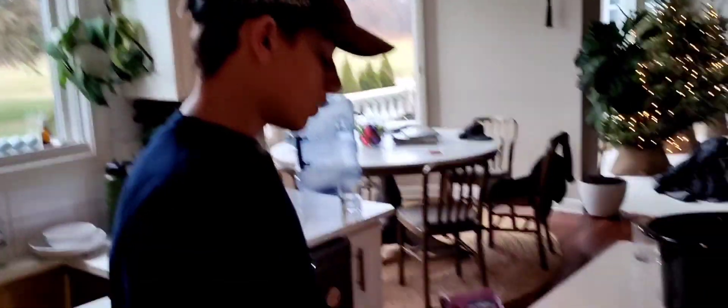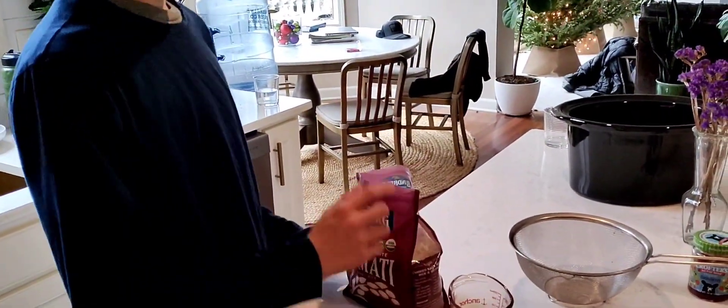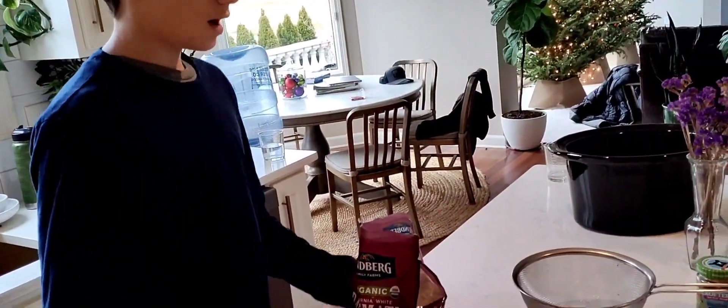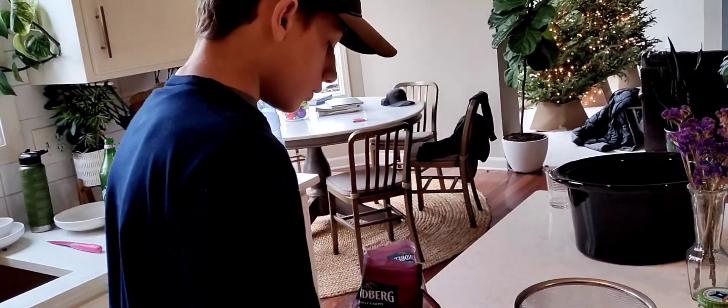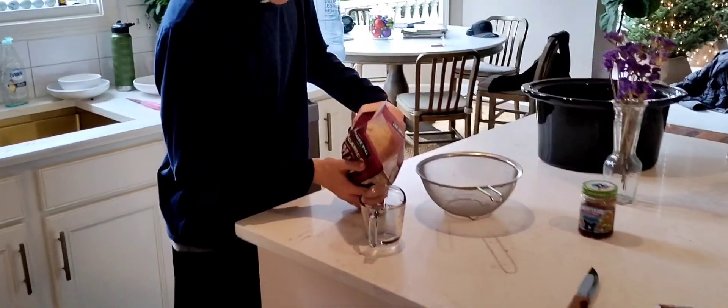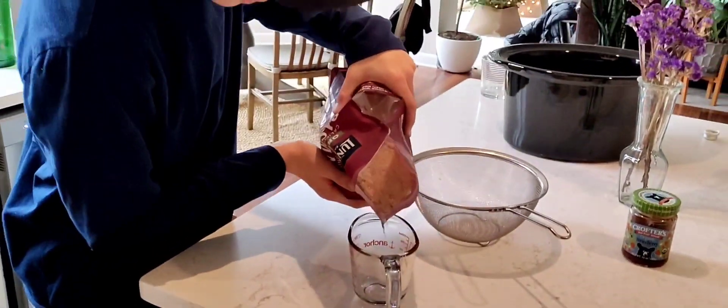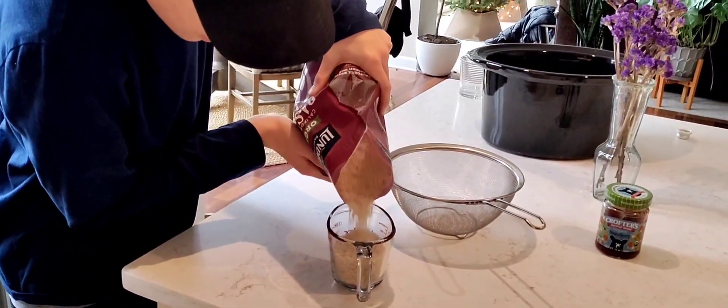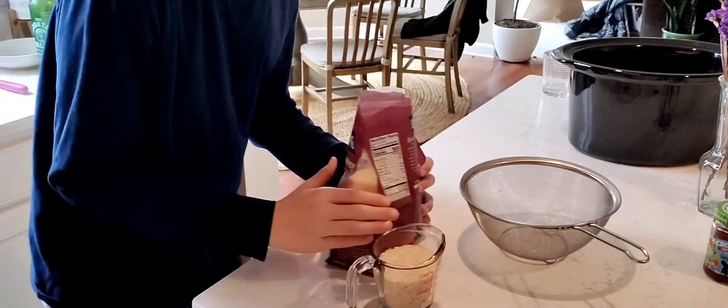All right, so the first step is to do the rice. I gotta pour one cup of rice into here, and then one cup of water. We'll make one cup of rice, so we'll pour it right into one cup here. Just make sure that's even, just keep it warm and it should be good.